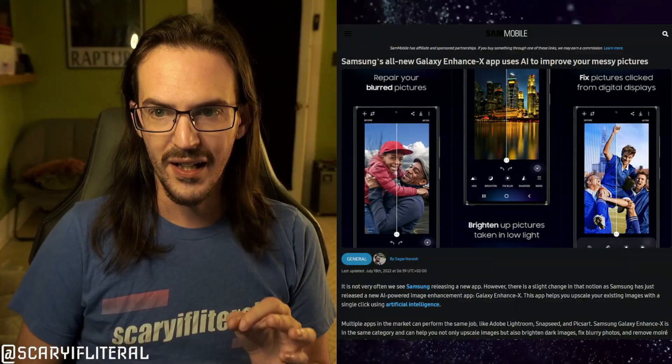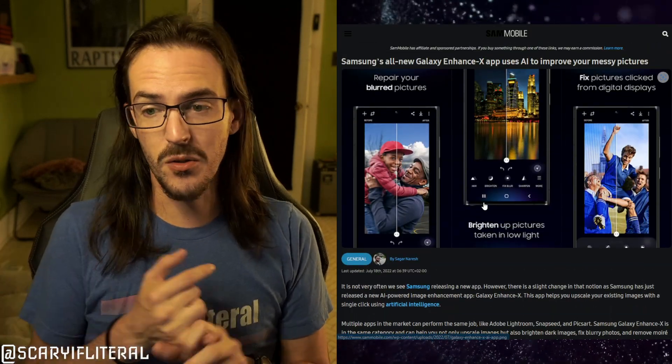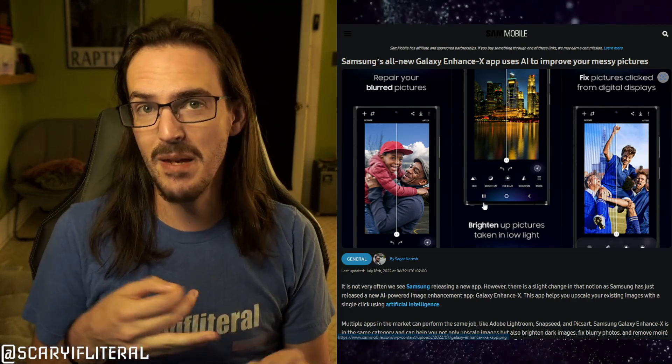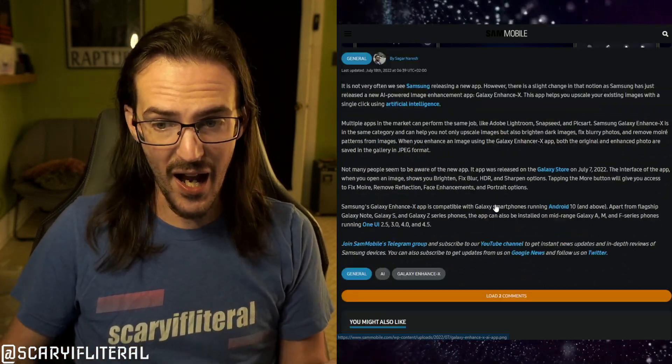One of my favorite modern advancements when it comes to smartphones is how many cool things we're now able to do with AI. Samsung has just released, actually about a couple weeks ago and nobody noticed, a new application detailed on Sam Mobile called Galaxy Enhance. What this app is meant to do is take your photos that were a little blurry, out of focus, or taken on a really old phone, and enhance them using AI. In today's video we're going to try it out on some of my own photos to give you a walkthrough of how well it works.